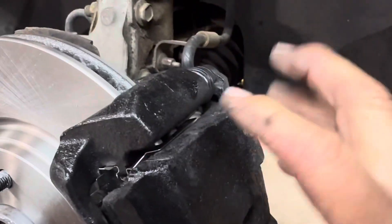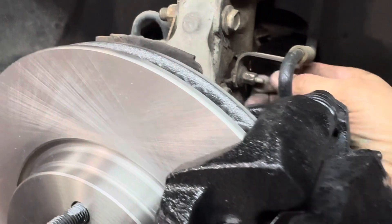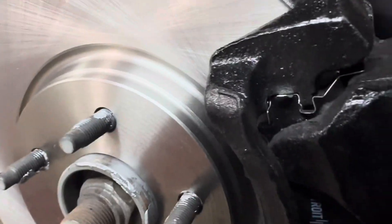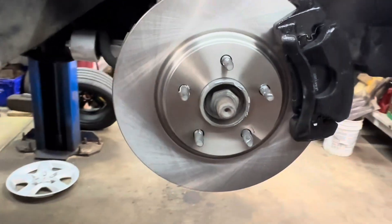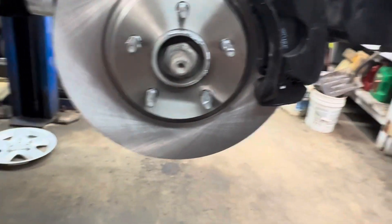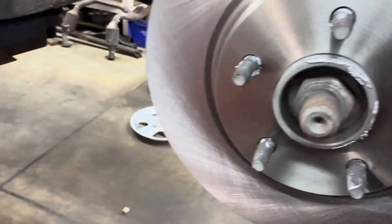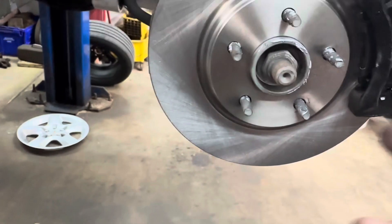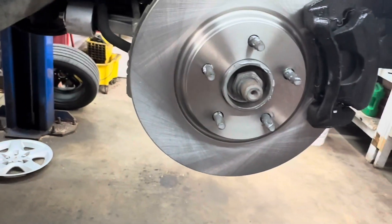If the hose is twisted, your caliper will be twisted — you don't want that. Put your 10 millimeter nut back in and tighten that up. Go do the other side exactly the same way, and when both sides are done, put your tires on and torque them to 100 foot pounds.